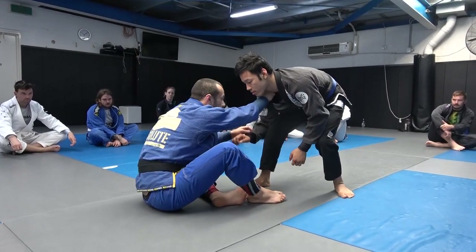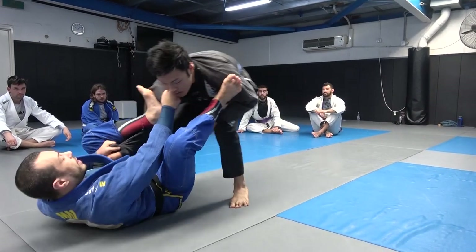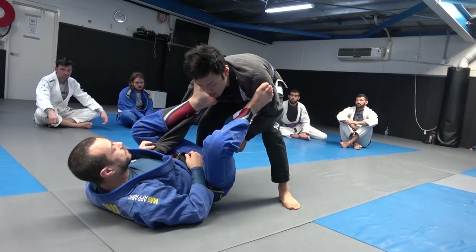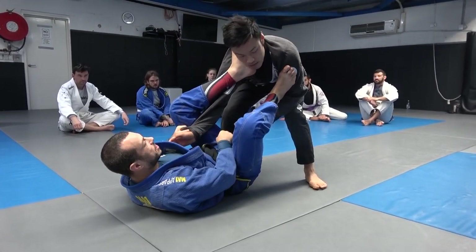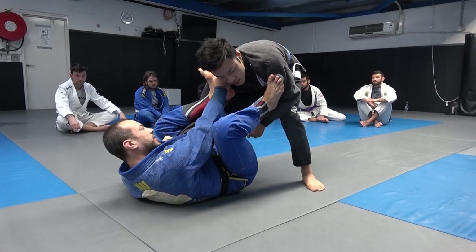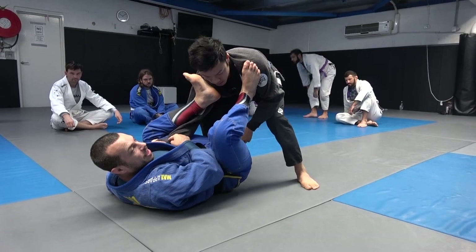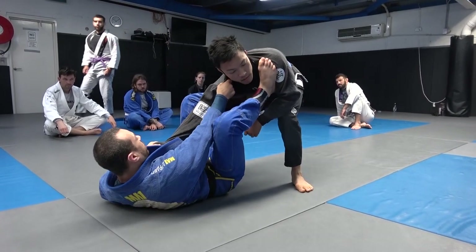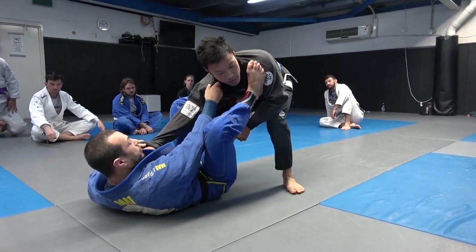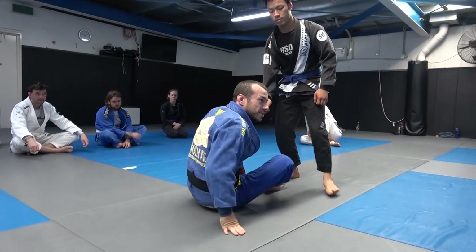We get a collar grip and a sleeve grip, then fall back and put this foot up near the head — almost like you're about to kick their neck. When you go to this posture, you've pulled his hand higher than your hips. Now if you can get your foot on the hip, it's very hard for him to remove your leg. This is how we enter into our open guard.